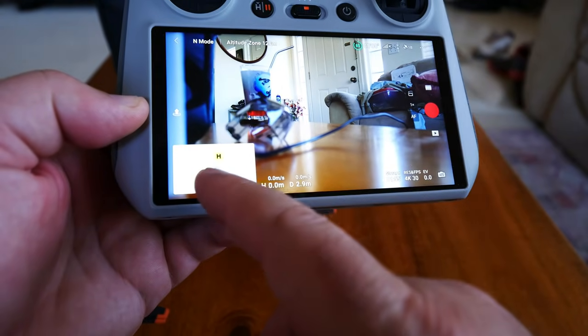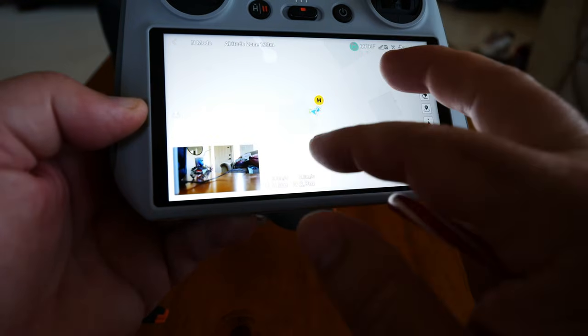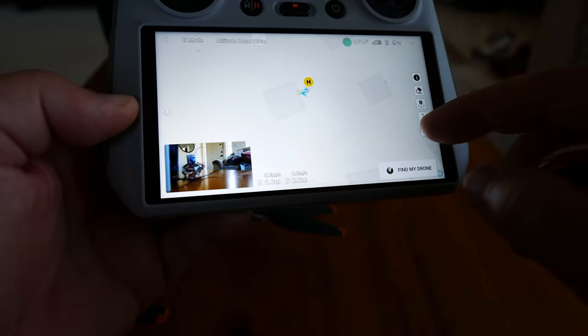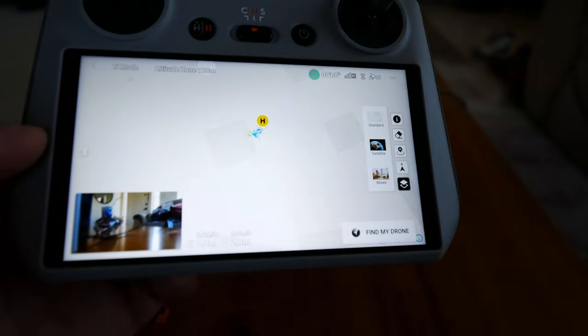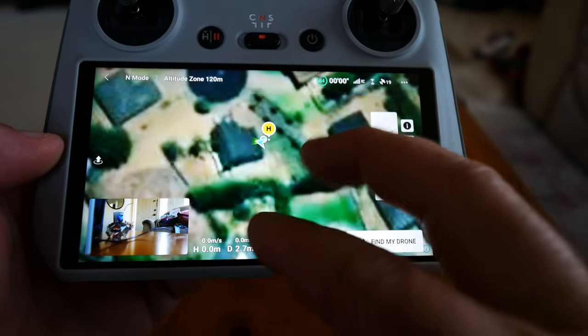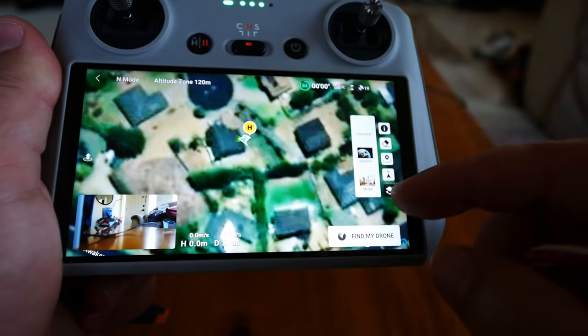On the left we have normal telemetry data: distance, speed, height, and up-down speed for elevation changes. There's also a map — pressing that brings it up. It defaults to street maps but you can switch layers. I like the mix — satellite with labels. You can also show the altitude zone color layer. Zooming out, you can see there's an airport down in Kahului on Maui.